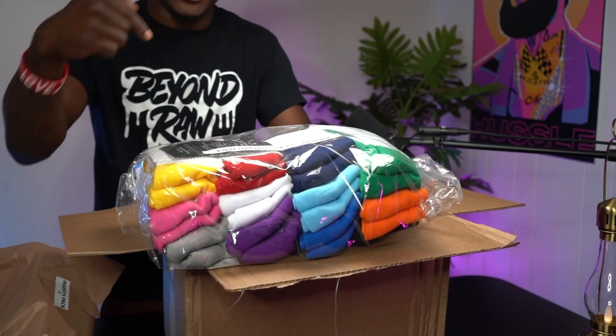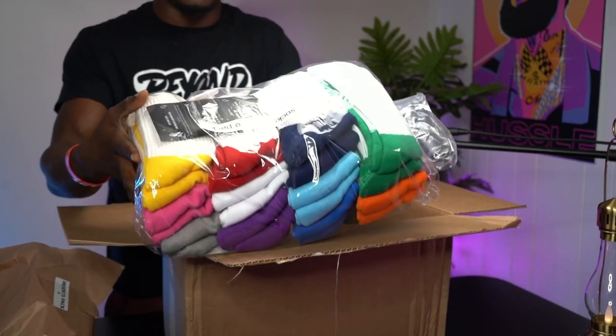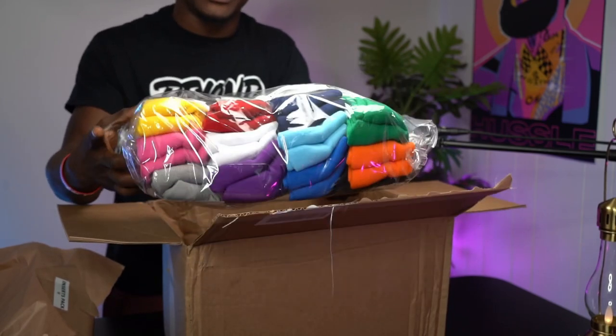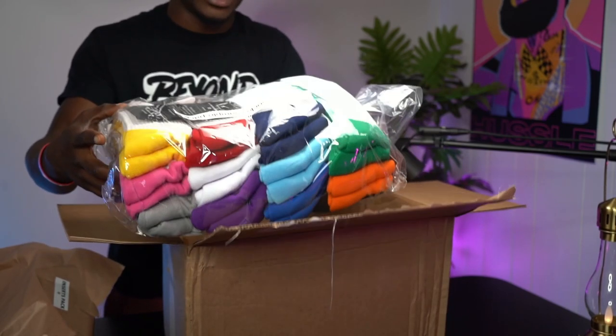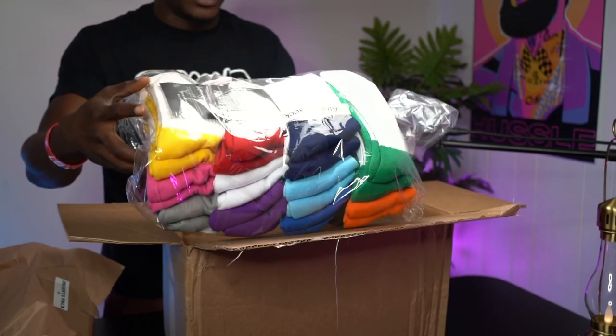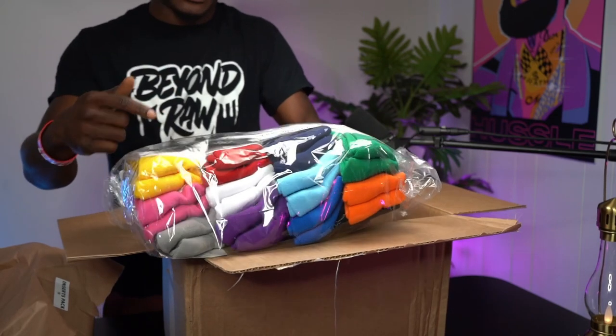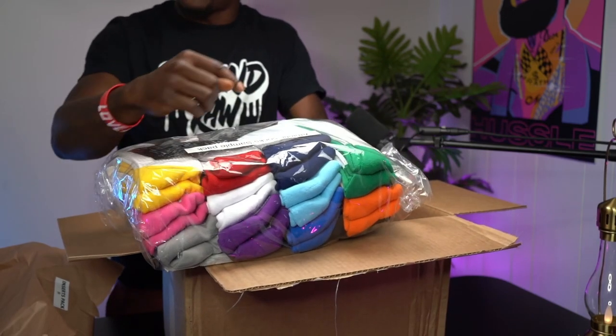The one I'm wearing right now happens to be the dress socks — that's my second favorite. But these right here are the ultimate. When you're working out, on the basketball courts, whatever you're doing, these athletic socks are the ultimate goal. This is it right here.